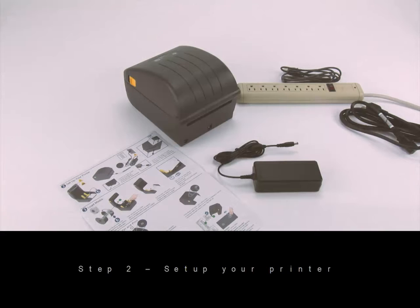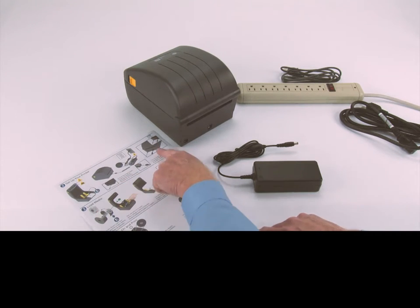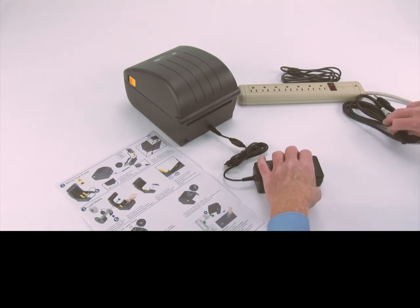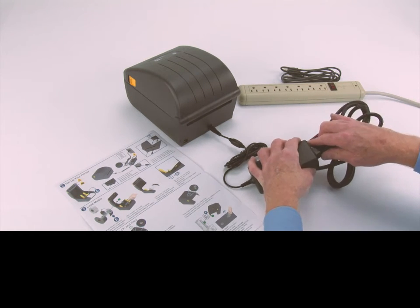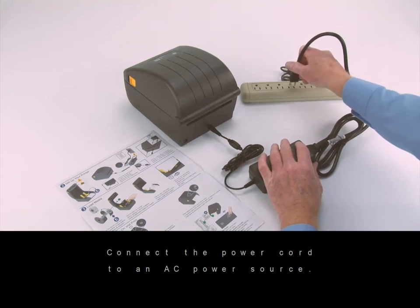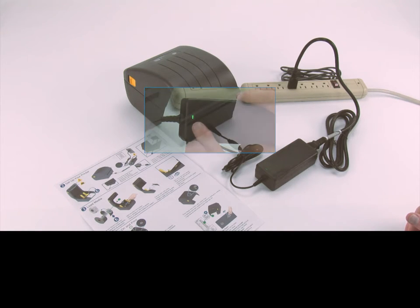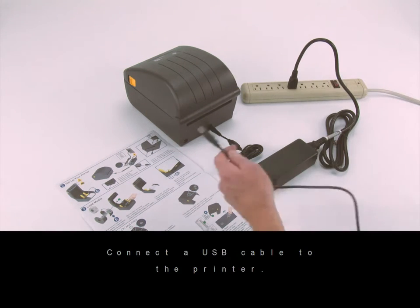Step two: set up your printer. Connect the power supply to the printer. Connect the power cord to the power supply. Connect the power cord to an AC power source. Verify the power supply indicator is illuminated. Connect a USB cable to the printer.